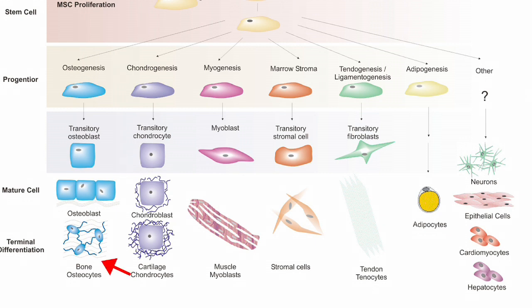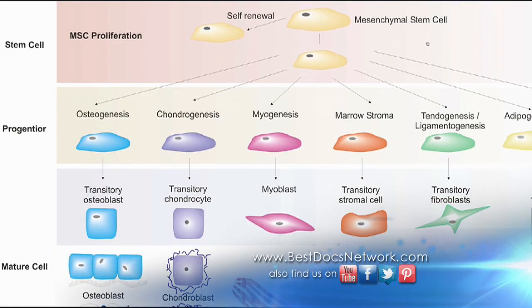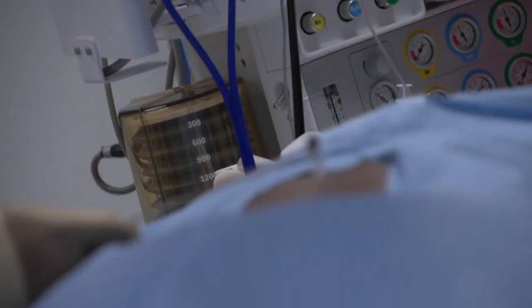That cell then develops into an osteocyte, which is the mature cell. So basically what these stem cells do is take a lot of these cells and drive them toward forming osteocytes, which form the bone and cause your fusion to occur. Our goal is to obtain pain freedom with stem cell technology.